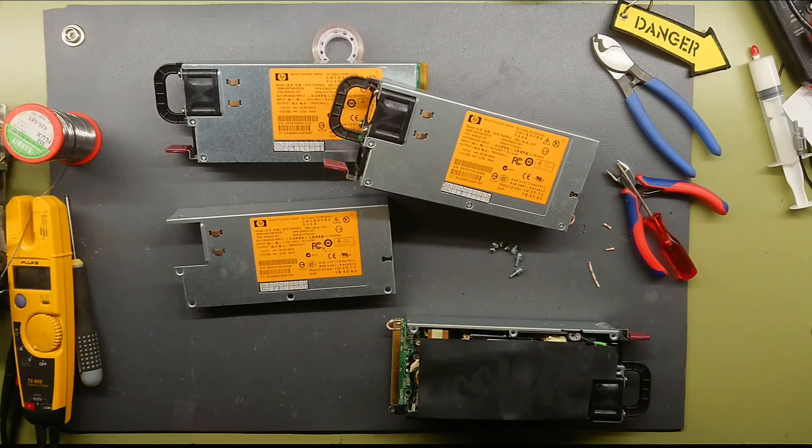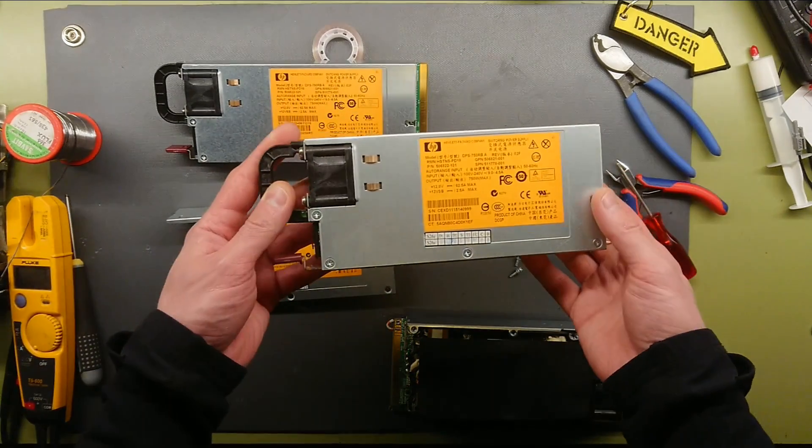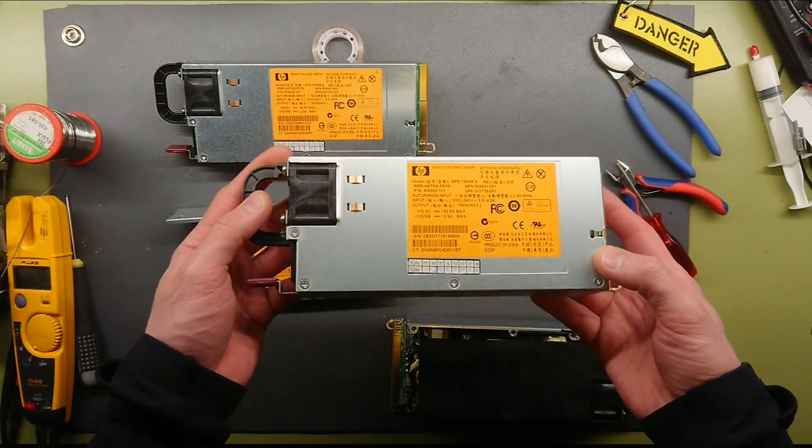Hi, Maz Barncup from Kaiser Power Electronics here. It's time to build a power supply for the induction heater. This is one of the best options when it comes to building a cheap, high-power, low-voltage supply.